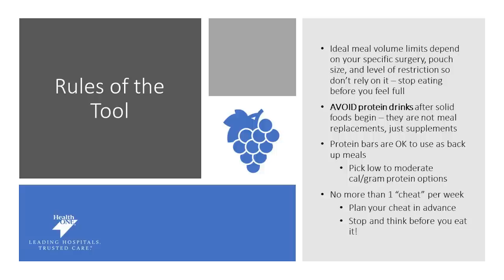When you are picking a protein bar, you want to pick a low-calorie, high-protein bar and watch out for excessive amounts of carbohydrates that can sometimes be hidden in them. No more than one cheat per week. We're not encouraging that you get off your diet, but we realize that life can be challenging and food obstacles can be present. We want you to stop and plan your cheat in advance and really think about if it's worth it and in line with your health goals.